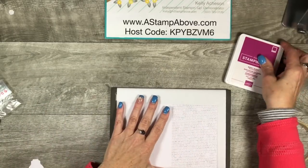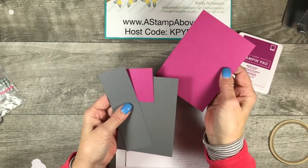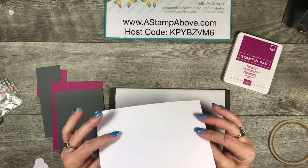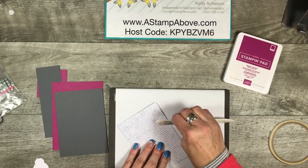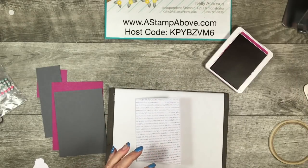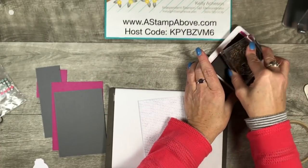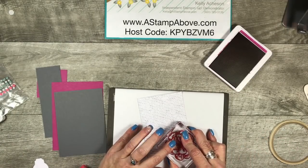I am going to be bringing in a few things that weren't in the kit. First of all is Berry Burst ink, and I've got some Berry Burst cardstock and some Basic Gray cardstock. The card that comes in the kit — once you fold it and burnish that edge — is a 5x3. So I decided to take some Berry Burst ink and this beautiful flower and stamp that right in the corner here.